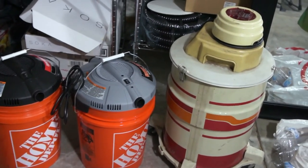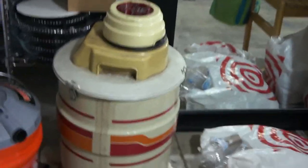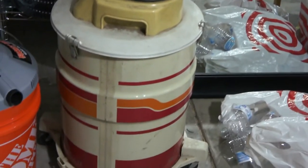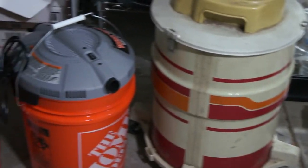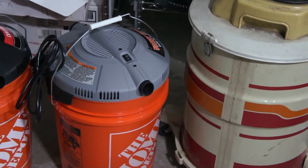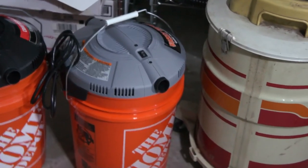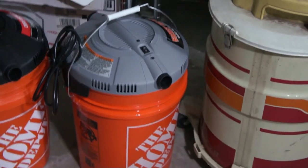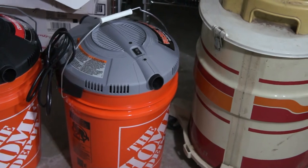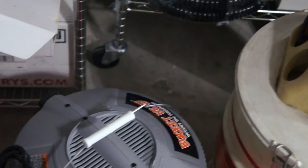Hello friends. As you can see, that is the 47-year-old Montgomery Wards shop vac. That is the Home Depot Bucket Head. It is $26.47, comes with a four-foot hose and a six-foot power cord, and it's gray.